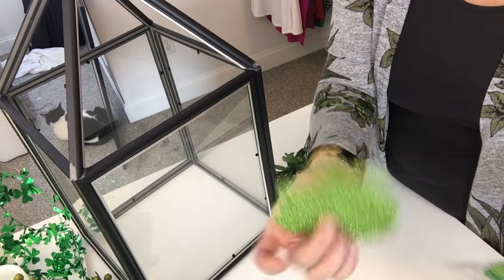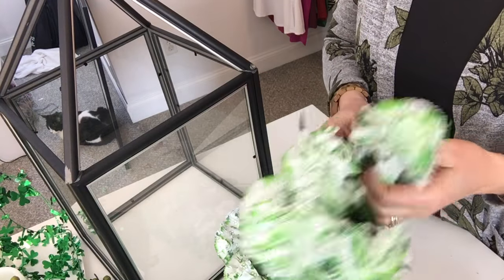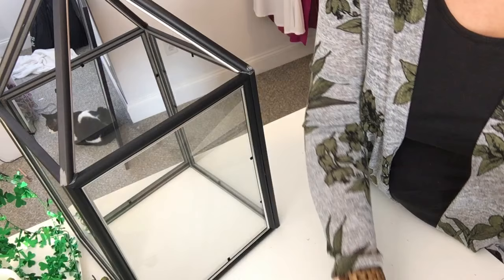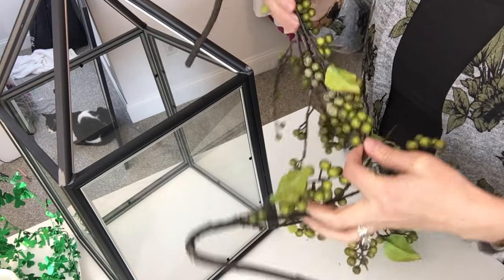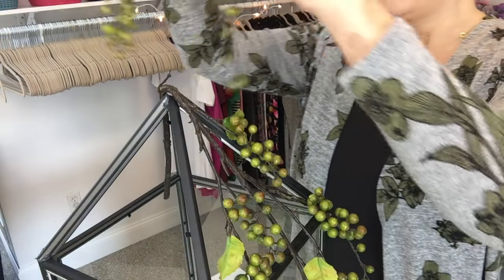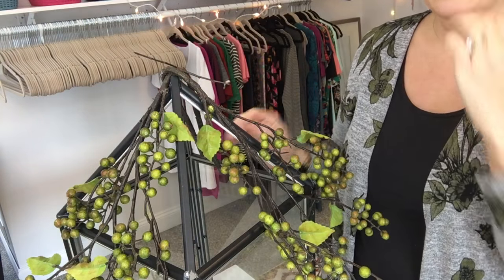I also picked up two more little carnations that are a little different — these ones are white and have little shamrocks on them. They were the only ones left at the dollar store. I thought I needed a little more floral than what I had. I'm going to use these green berries again, much like I did with the Valentine lantern, placing one on each side so they drape down the top of the lantern.